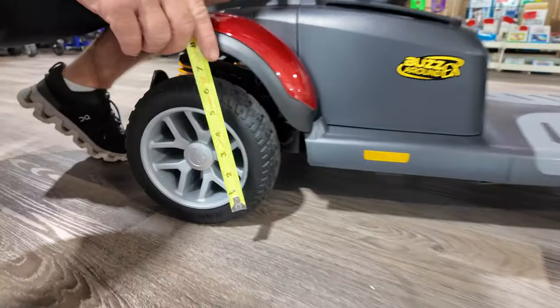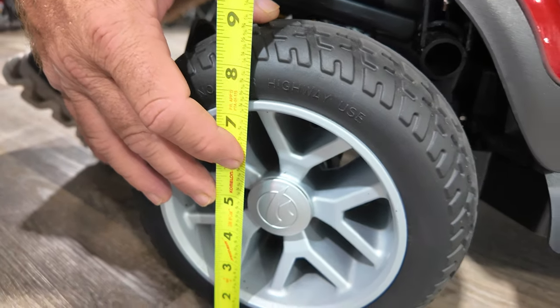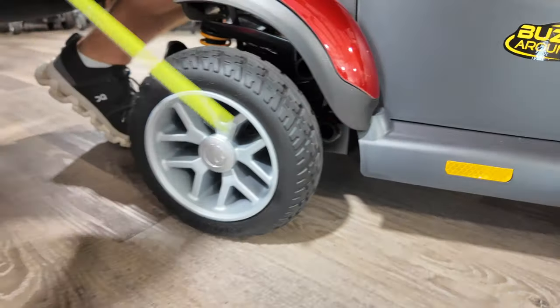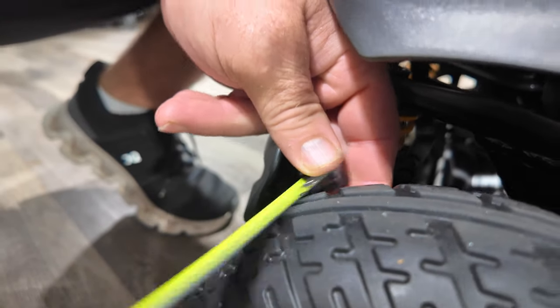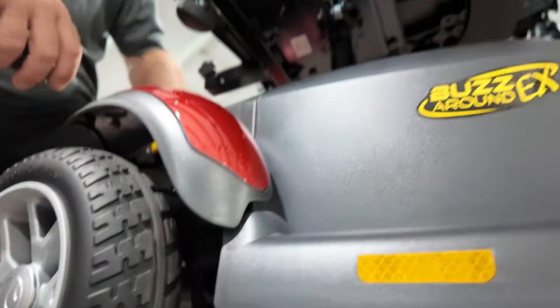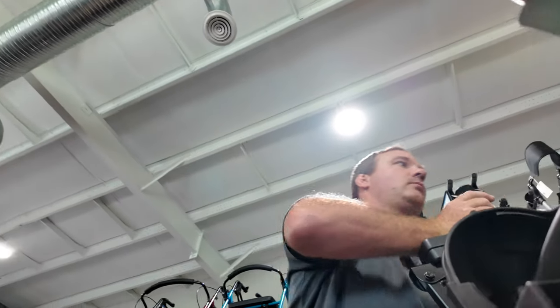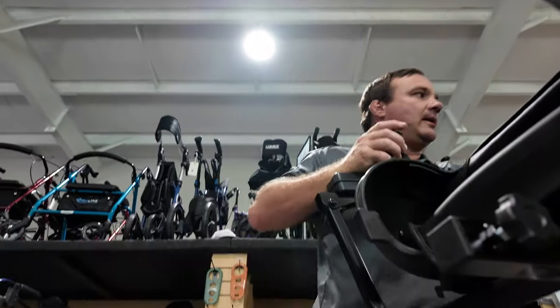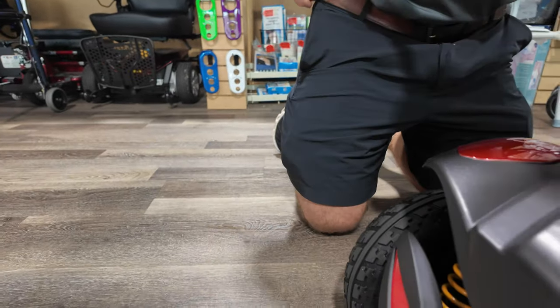It's not an overly big scooter — it's made to transport and holds up to 350 pounds. It's about eight inches across and about three inches wide on the tire. It's got full suspension at the rear, which is going to give you a smoother ride. It's also got a light at the back. Flip that light switch and you'll see it.